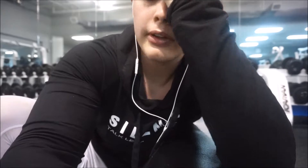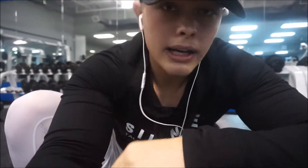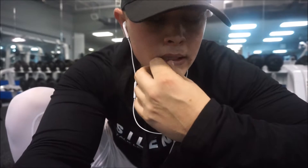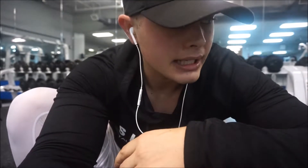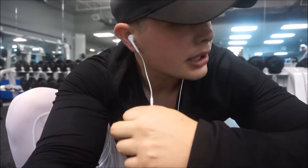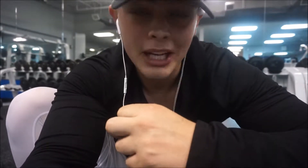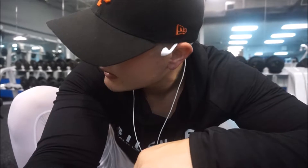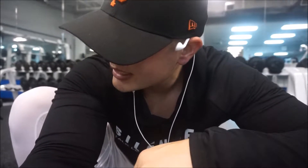I'm going to be super raw with you — I'm feeling like absolute dog shit right now. 226 even today. Yesterday we hit deadlifts, I think 5 sets of 5 at 315. We're hitting hamstring dumbbell Romanian deadlifts right now. Feeling it today — calories are decreased. Sunday I'm going to get sushi.